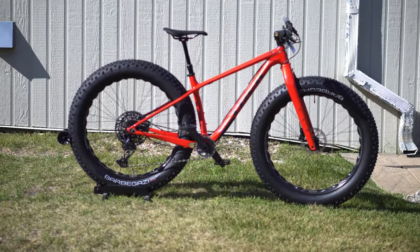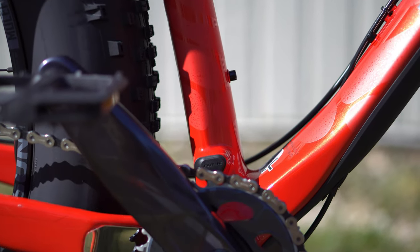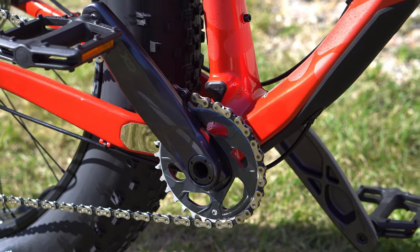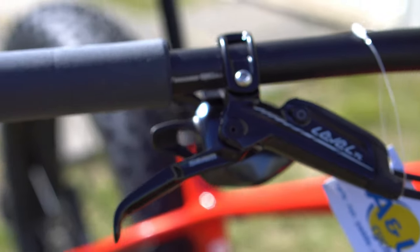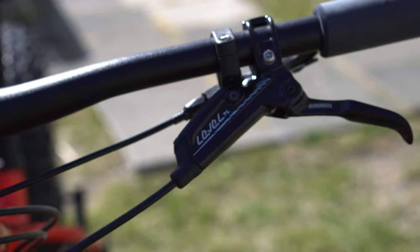It's a nice bike. It comes in at 28.91 pounds or 13.11 kilograms, and that's pretty solid for a bike with four-and-a-half-inch wide 27.5-inch tires. That is a fairly lightweight bike. That frame really weighs nothing, and I'll be interested to see what additional racks and mounts they're going to come out with for it.